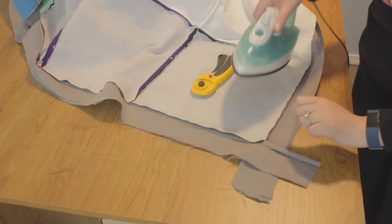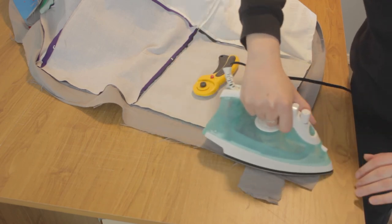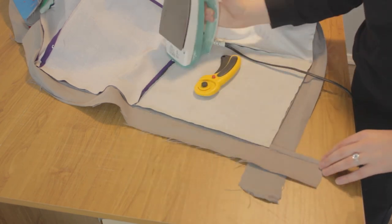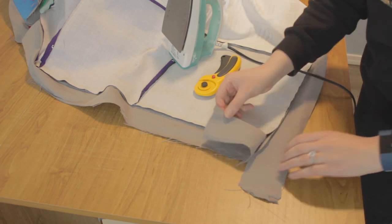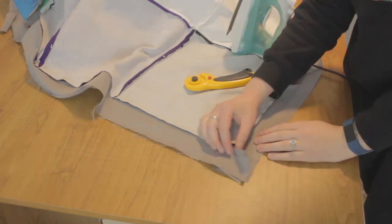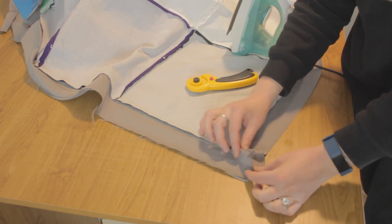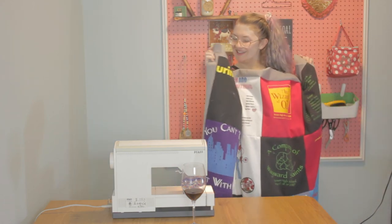Pro tip: before cutting off the excess and putting them all together, iron them flat so that the seam allowance is continued and nicely pressed. It will make it easier to put them together and easier when you iron after sewing. Now here is our quilt with our border and nice corners. Now we just have to put the back and the batting in.